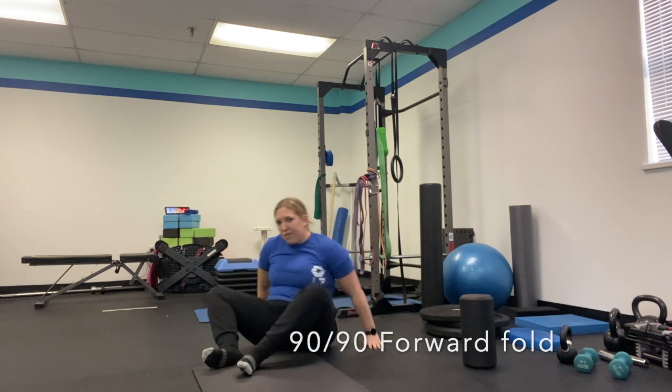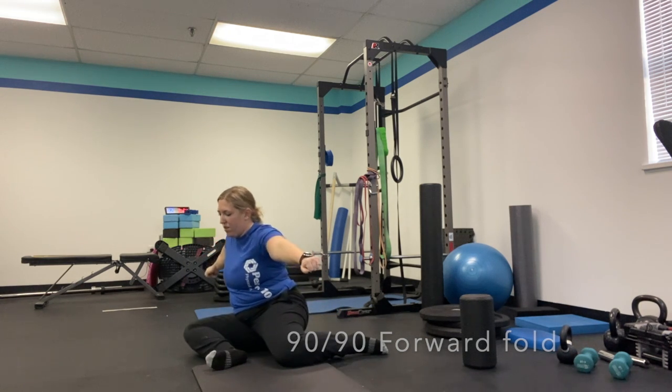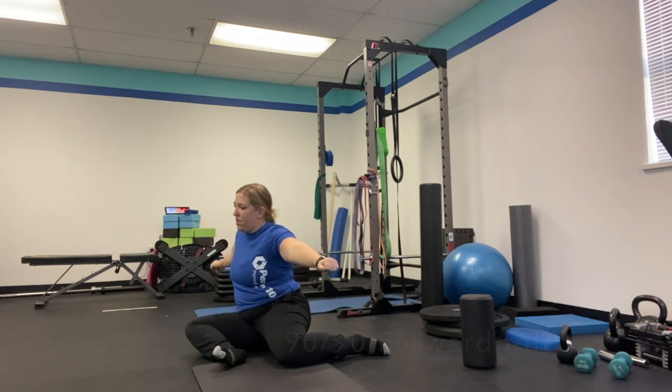Lean forward and sit up. From the side view, both legs at a 90-degree angle. Lean forward and sit up.